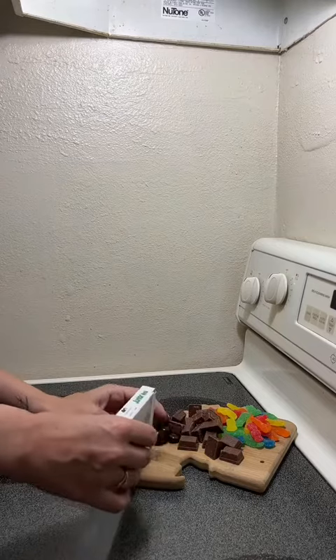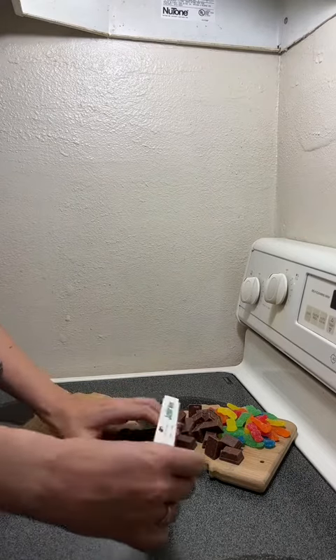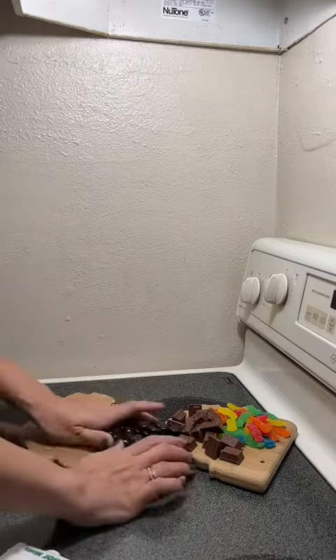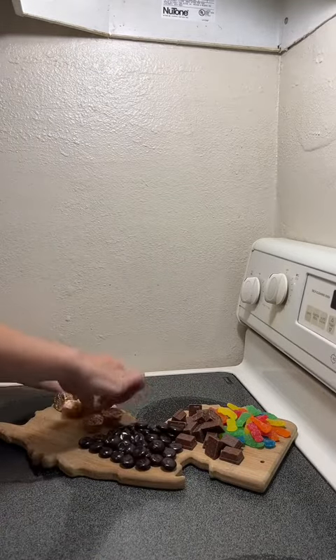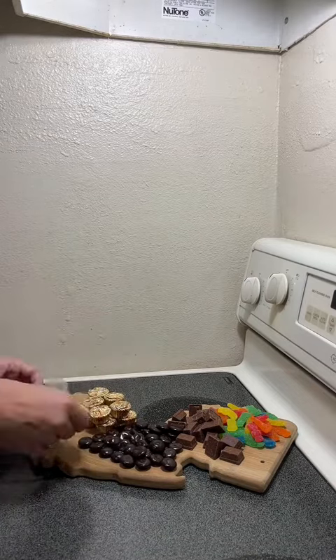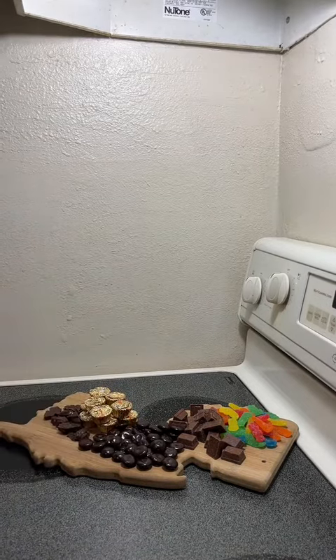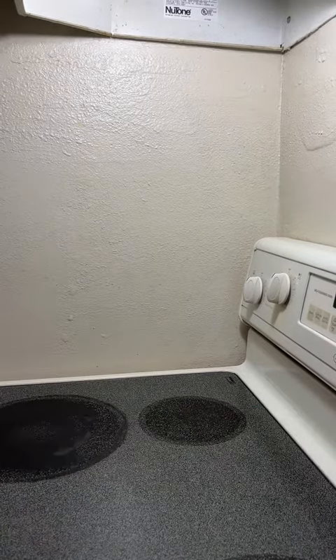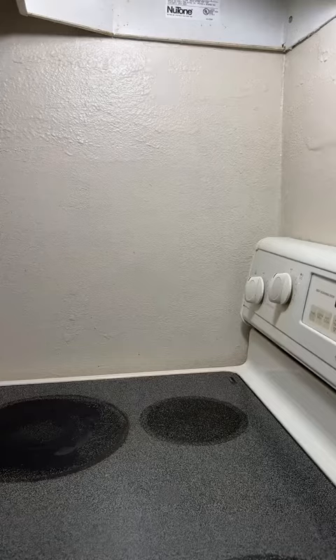First, I took my New Jersey shape cutting board — yes, I'm from New Jersey — and hit the dollar store. I picked up a bunch of candies, just a good variety of things we all like, and tried to set it up charcuterie board style. Here we have Sour Patch Kids, Mini Kit Kats, Junior Mints, Reese's, some peppermint frogs left over from the Wizarding World, and some nutty bars and lollipops.